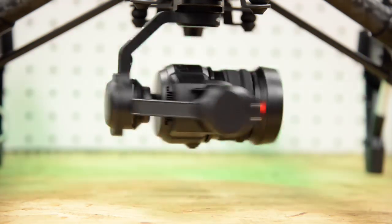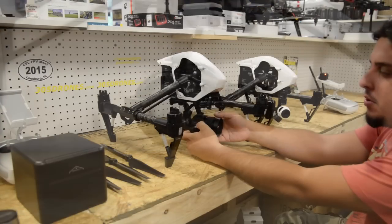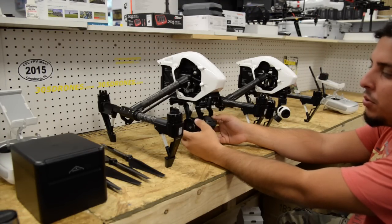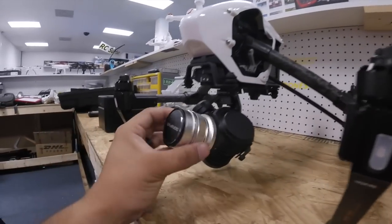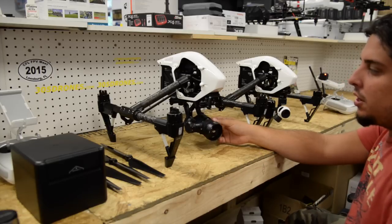Obviously the main reason why they released this is the updated camera. The camera is just more professional level, has more capabilities, a little more adjustments, and a little more customization with different lenses and different electronic adjustments you can do for the new software.